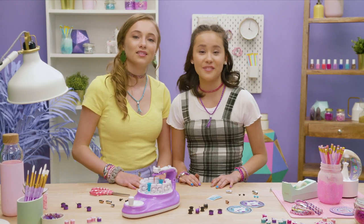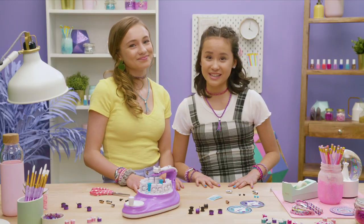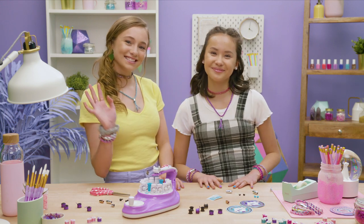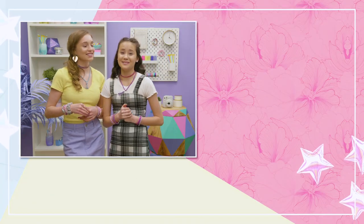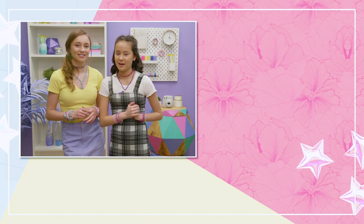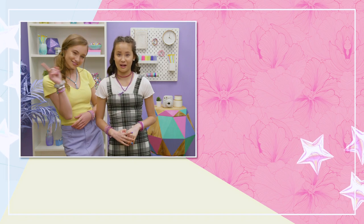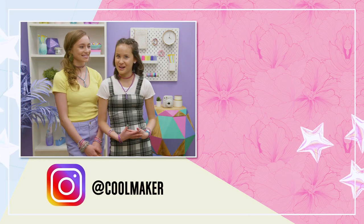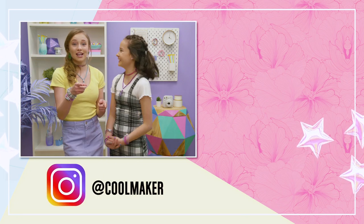Thanks for watching, guys. Enjoy your new Kumi Creator 2-in-1. Thank you so much for watching. If you think we're hilarious and fun, make sure you check out our vlog, Kumi Creator Hangout. Don't forget to like and subscribe. Bye!